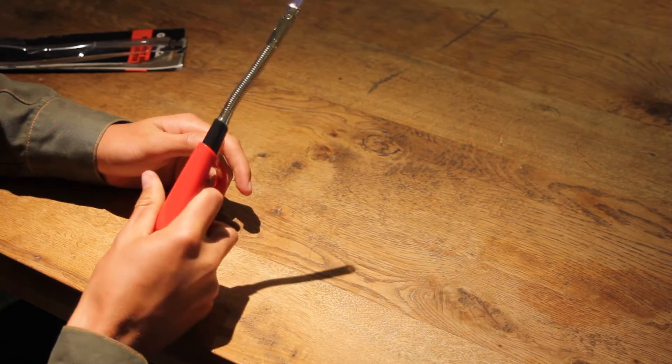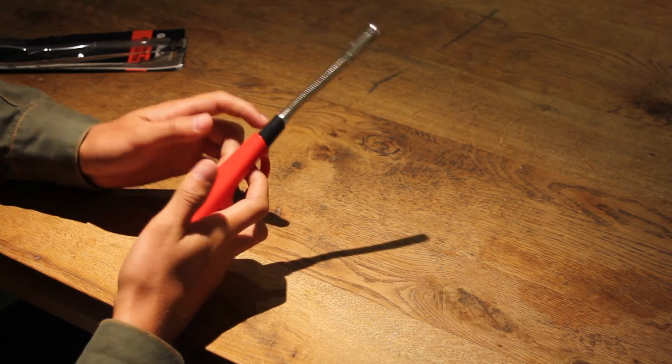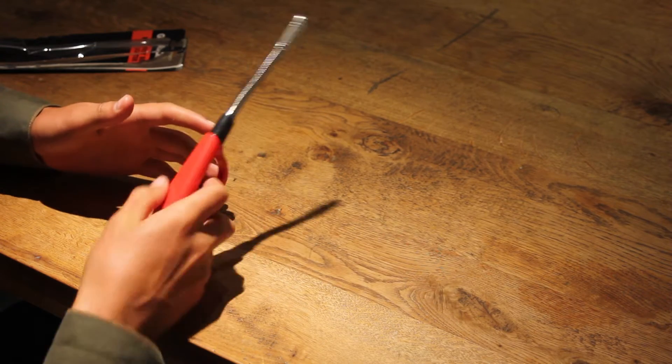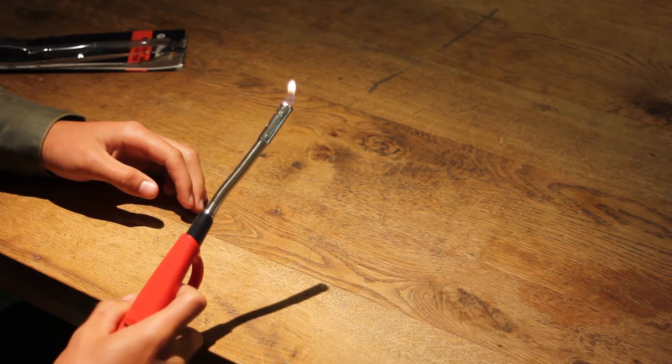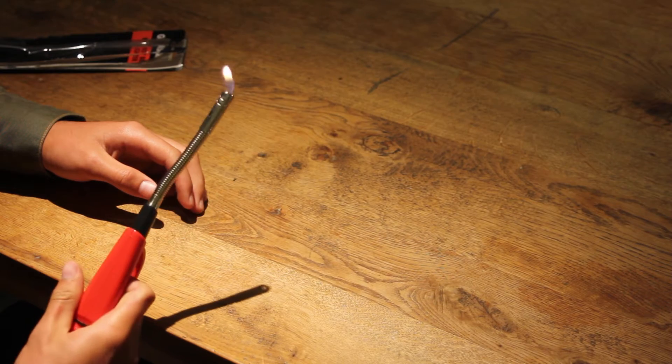Let's test it out. This is a really nice one. You don't have to hold down two triggers at once, which some of them you do have to do. For this one, you just pull one trigger. There it goes. You can turn it up — it's got a big flame or a real small flame.